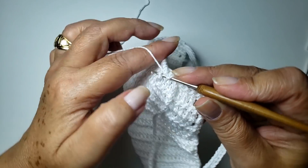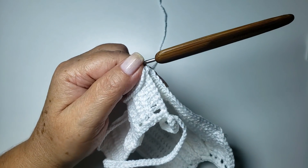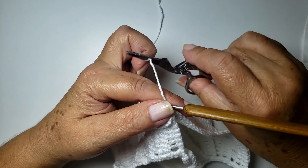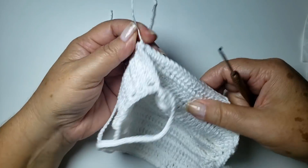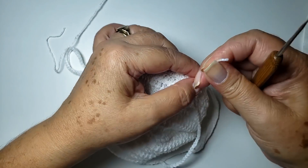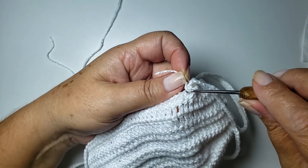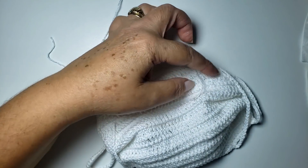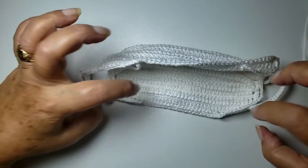Prontinho. Já trabalhei essas quarenta correntes, já contei aqui meus nove pontos. Vou finalizar com um baixíssimo, trabalho uma corrente e vou cortar o fio. Agora é só arrematar e já tá finalizado. Pessoal, lembrando que isso aqui é uma peneira — é pra colocar um forro embaixo, é necessário. Vou fazer aqui uma corrente pra travar o fio. Pronto, já está finalizadinho. Até a nossa próxima videoaula. Tá pronta?